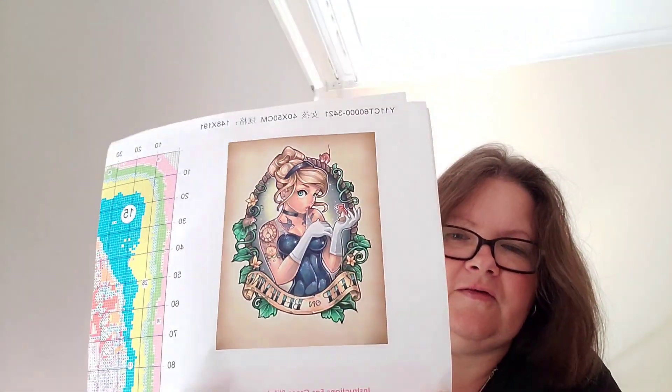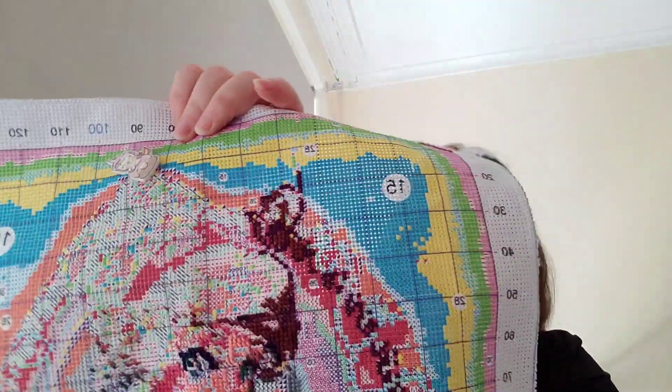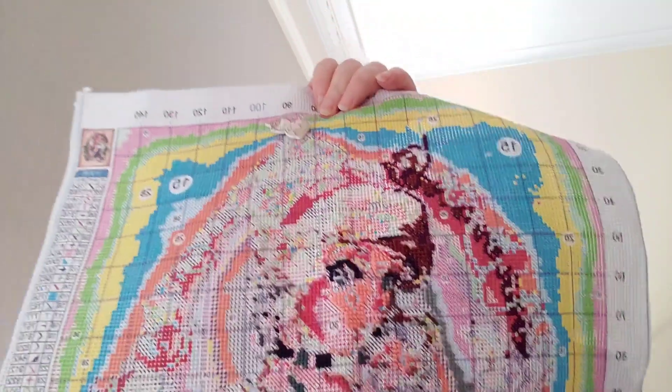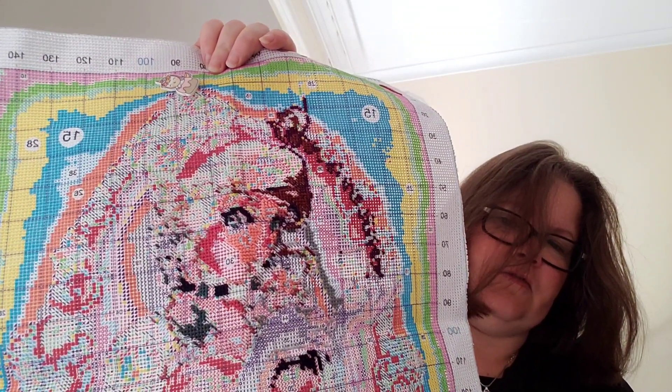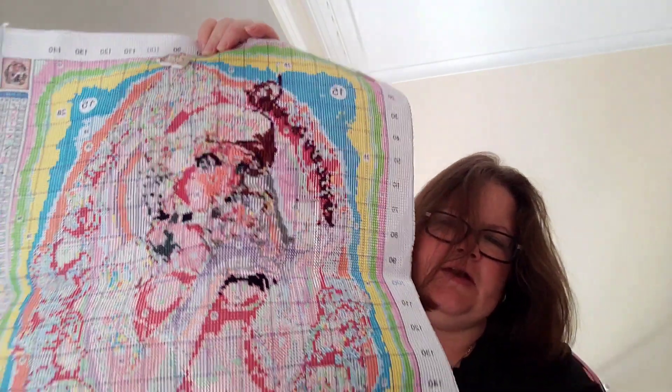The next one I worked on is Belle's cousin, Cinderella — the same kind of design. These Disney pin-up girls are gorgeous. I worked on her face too, and it's turning out really pretty. Same as the others, next time this one comes out I'll continue working on her face.